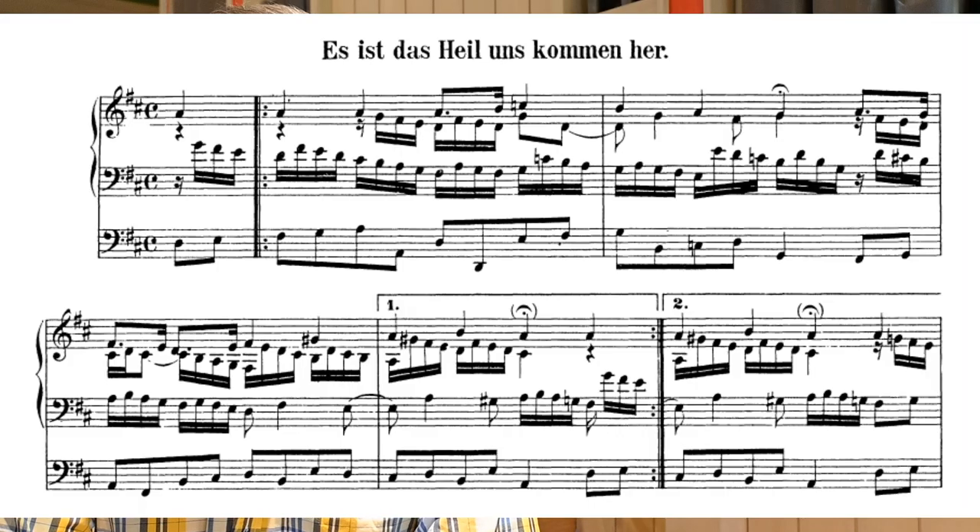Hello and welcome back to our series on Bach's Orgelbüchlein. Today we're looking at one of the miscellaneous chorales from towards the end of the collection, 'As ist das Heil und Skommen Herr.' The hymn itself is a happy, joyful, confident speaking of faith in Jesus, who's done everything that we need.